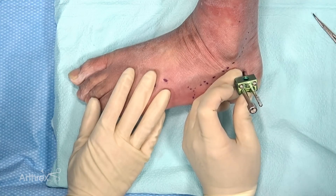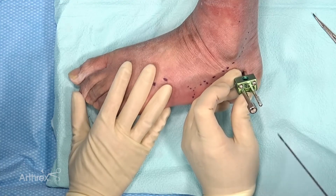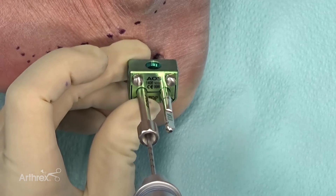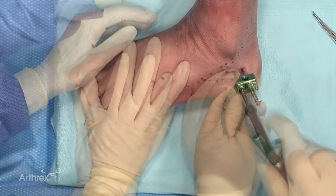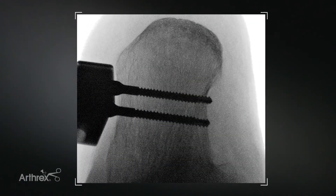You can see we've advanced that calcaneal pin just medial to the medial cortex. Pins can be placed by hand or on power. Here we have a centering sleeve for our drill, advanced again through the calcaneus into that medial cortex. We can see the second calcaneal pin just barely going through that medial cortex with good fixation.